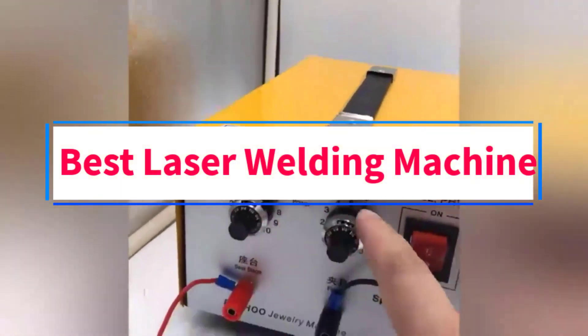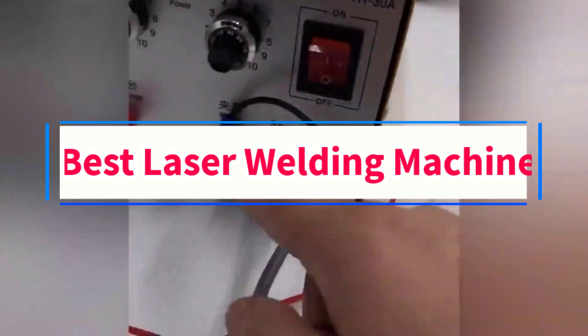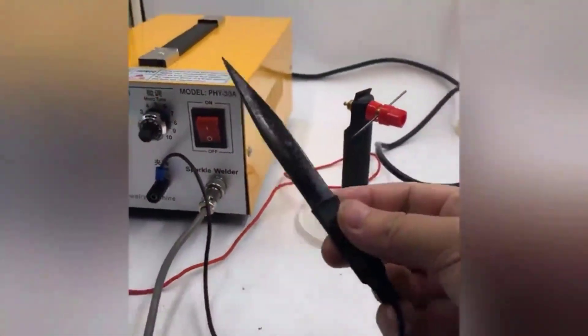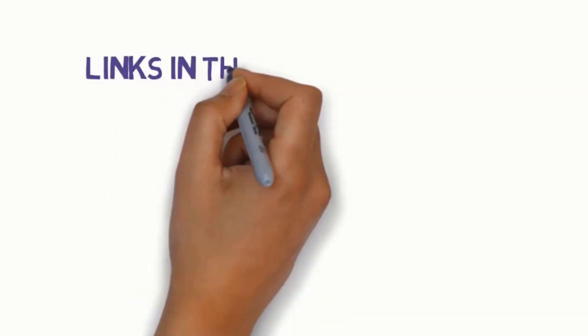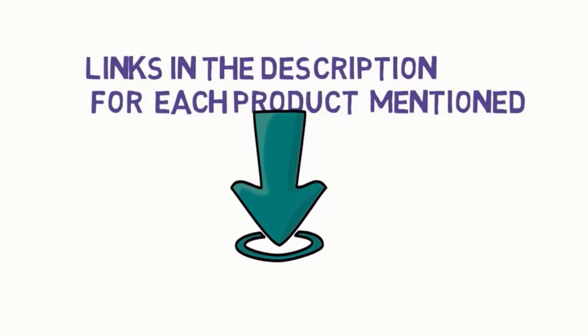Are you looking for the best laser welding machine? In this video, we will look at some of the three best welding machines on the market. Before we get started, we have included links in the description, so make sure you check those out to see which one is in your budget range.